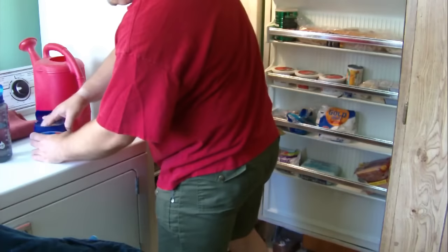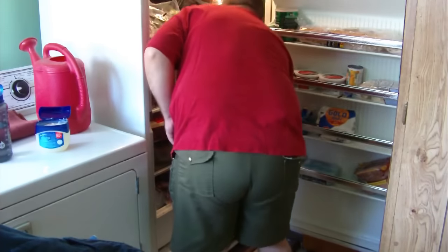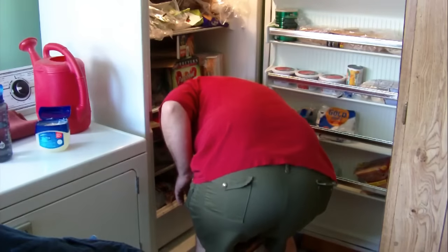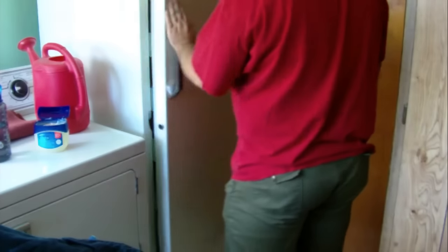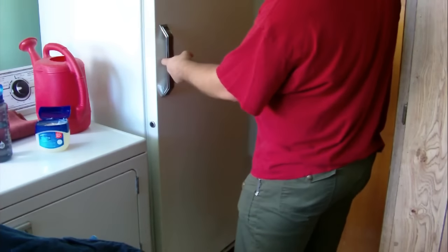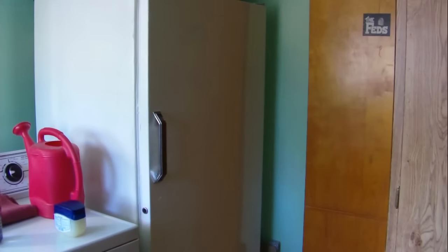This might help you save energy on your electric bill. Now we shut the door like so — and it sticks. Look, I can pull on it and it sticks.